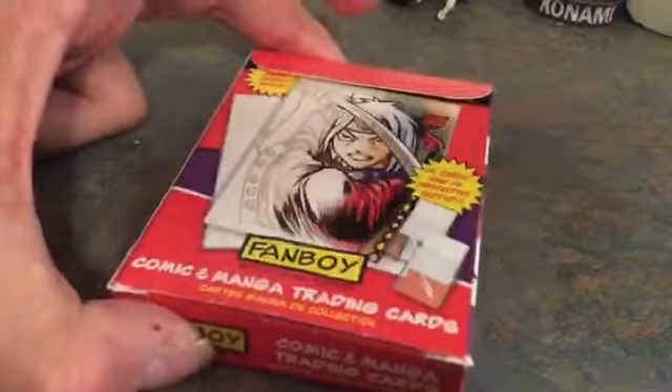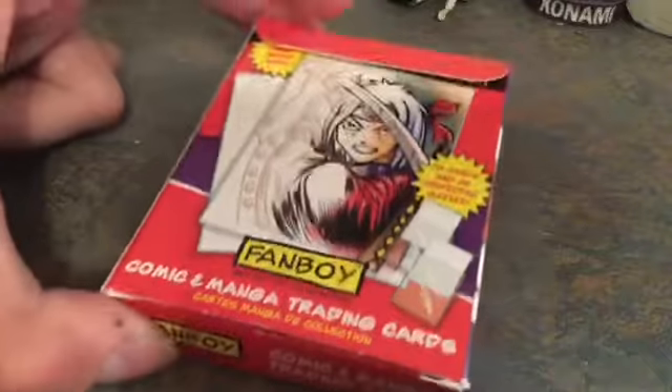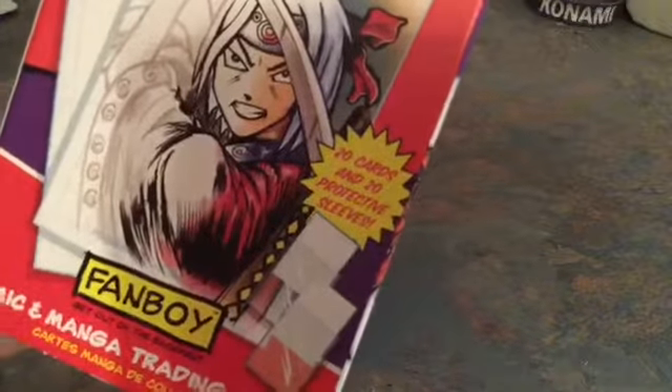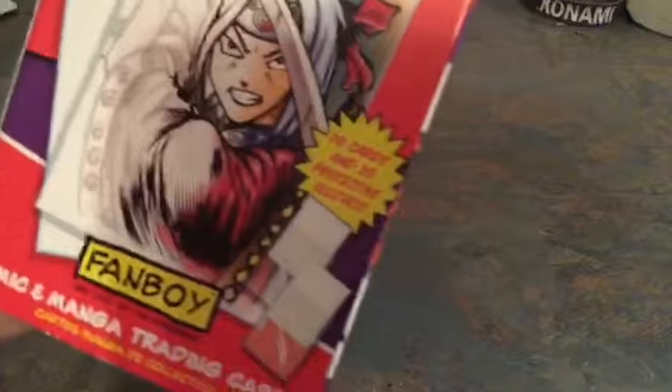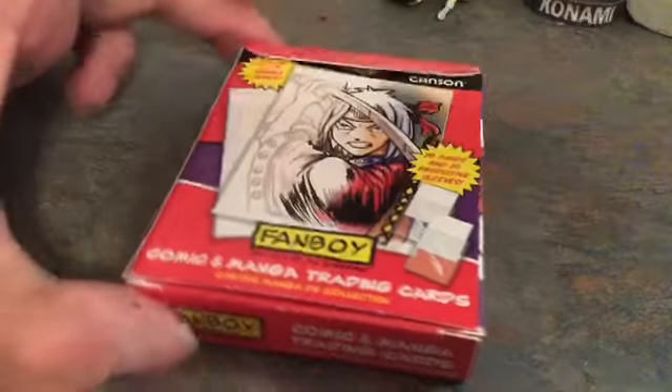These are my first ones, and yeah, I'm so surprised that no one on YouTube is talking about these. They are pretty cool. As you can see, you get the bang for your buck — it's 20 cards and 20 covers, so basically you get the shiny coat card cover and the 20 cards. That's pretty cool.